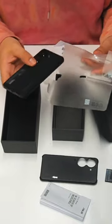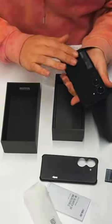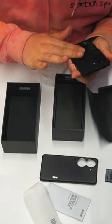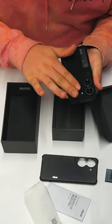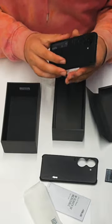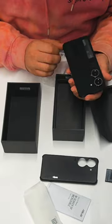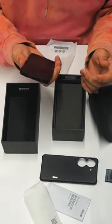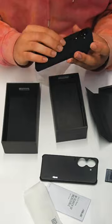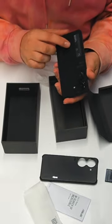Oh, wow. The feel of this. Oh my God, it's like felt. It's like suede. Velvety feeling. Absolutely incredible. And look at those cameras — that is awesome. I have never held a phone that feels like this on the back. I don't know what material this is, but that is amazing. That feels so good.